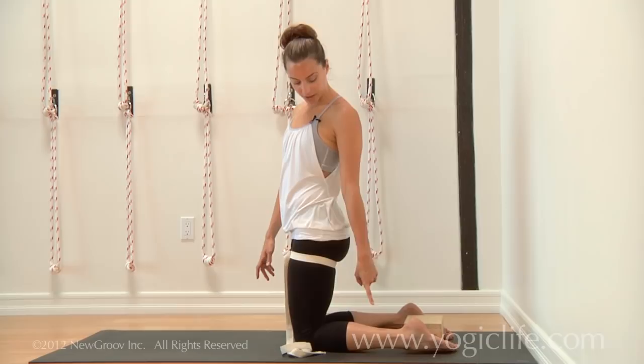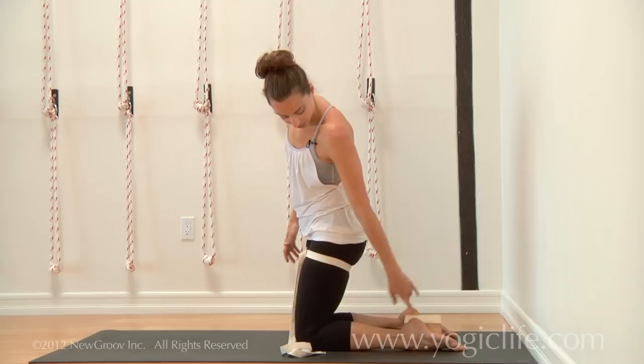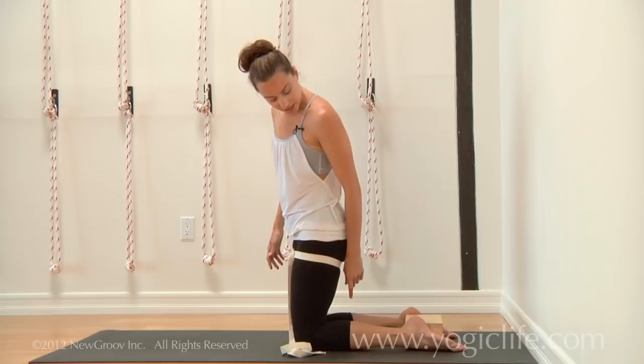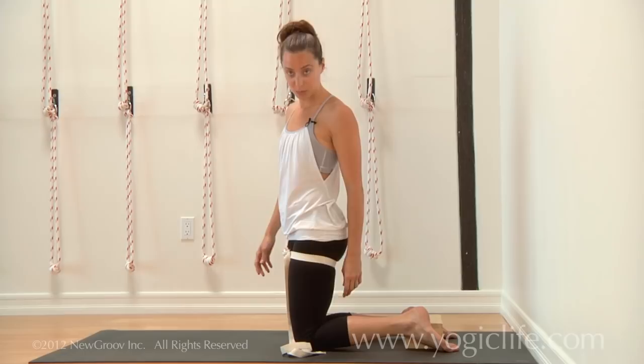The ankles are firming in, and also really, really important to continually press the tops of the feet down. Not everybody has enough flexibility — if you're used to wearing shoes, a lot of times the foot won't press flat. But you just continually reach through the top of the foot and press the top of the ankle down to the floor.